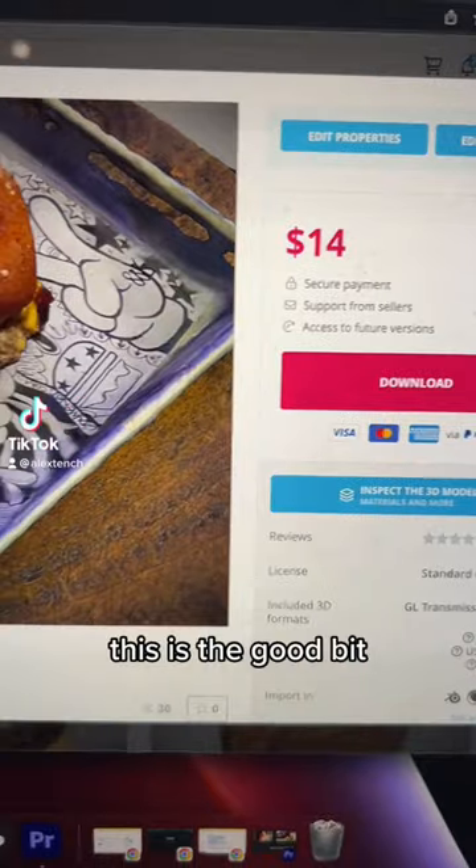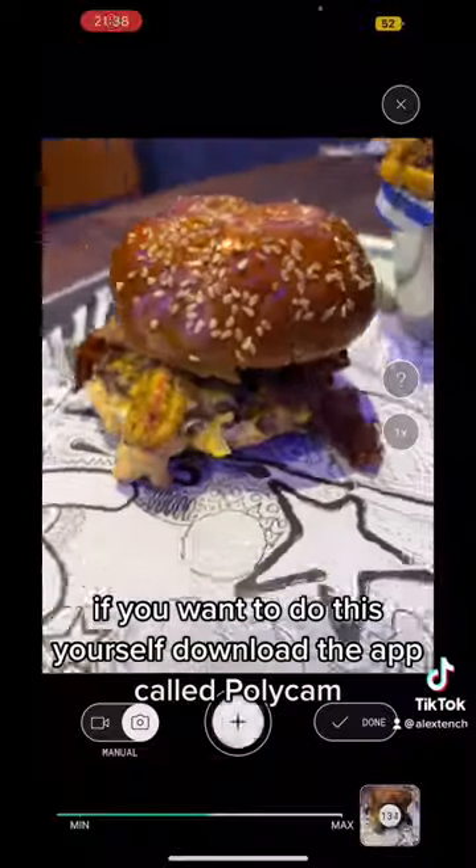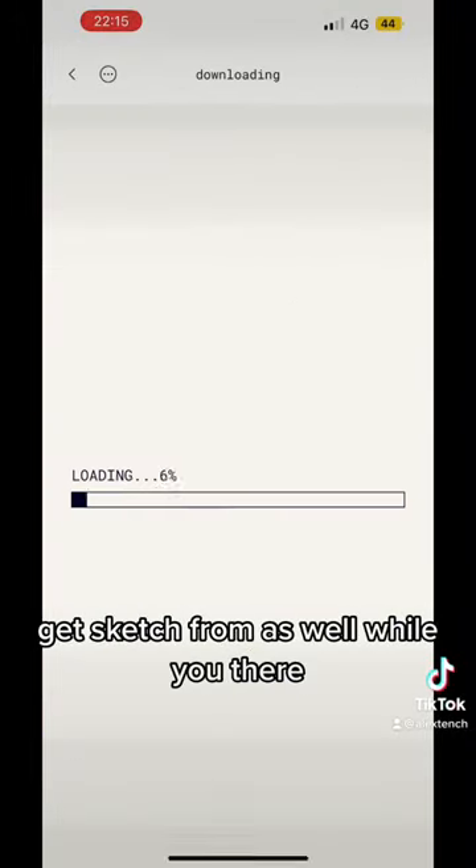Burgers, this is the good bit. If you want to do this yourself, download the app called Polycam. Get Sketchfab as well while you're there.